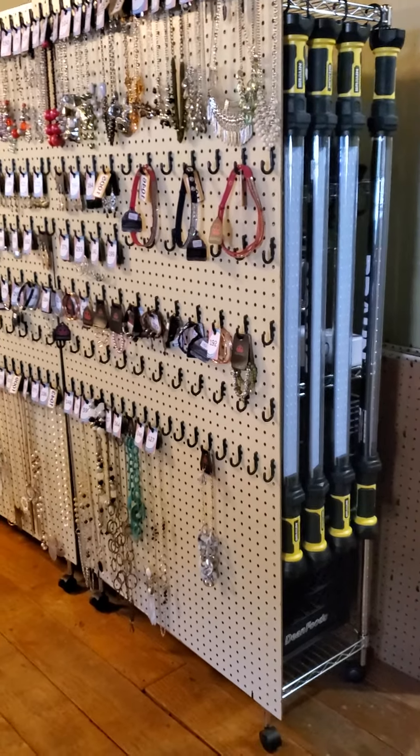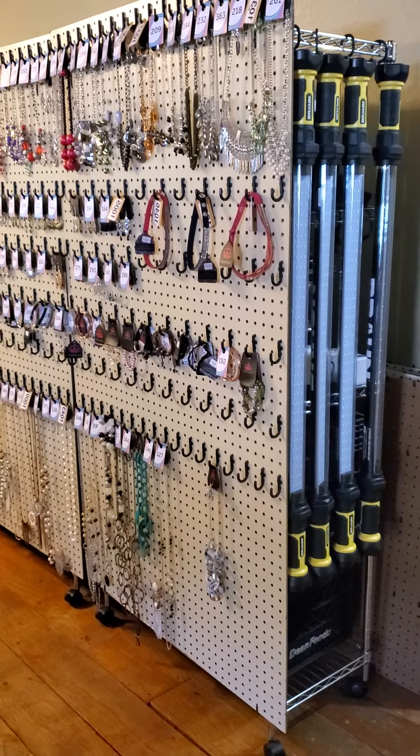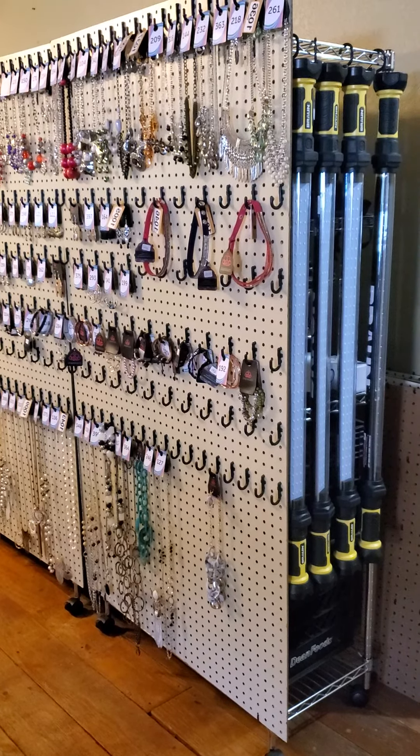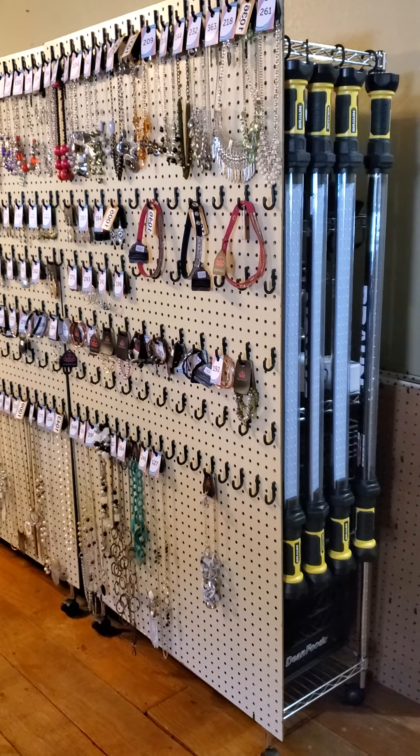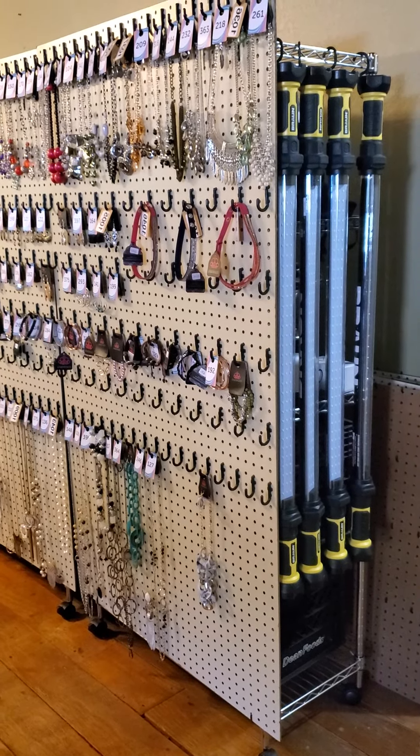Hey guys, it's the Bling Gypsy just coming back at you to show you the rolling wall. It's a stainless steel rack that I get from Walmart — they're like $55 — and I zip tie the pegboard to the front of them.